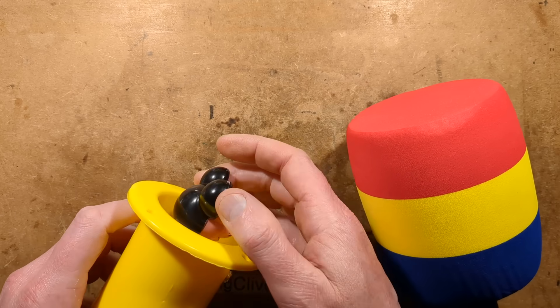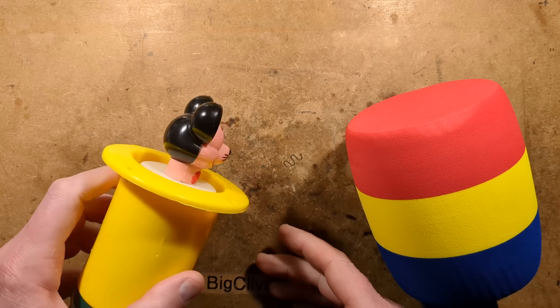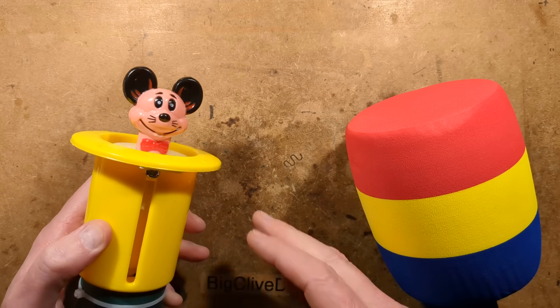So this is not Mickey Mouse. It just looks a bit like Mickey Mouse — it has the same haircut — but it's definitely not Mickey Mouse.